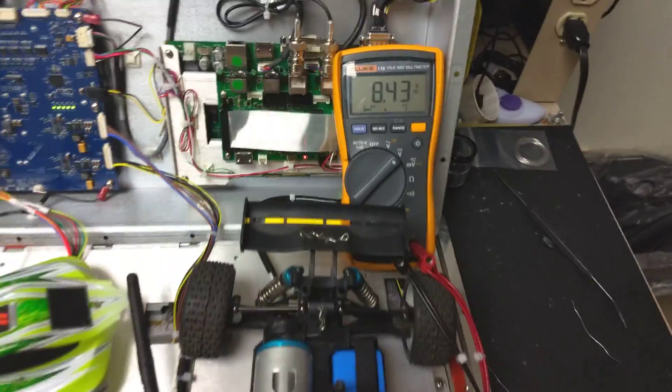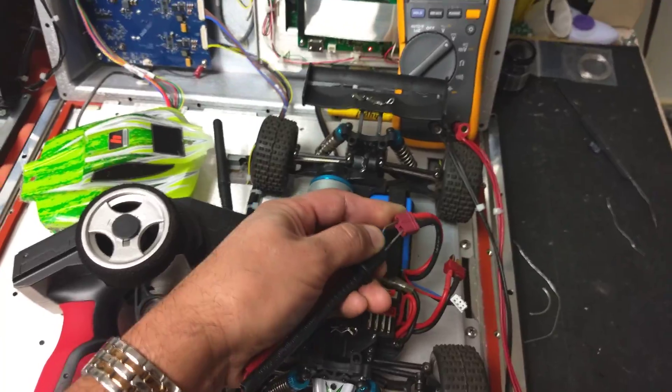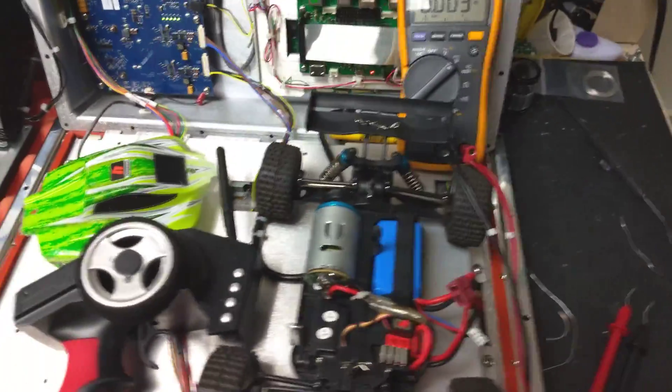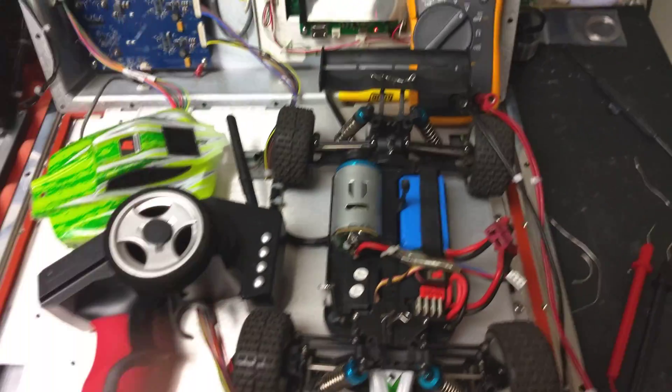We have a full battery, 8.43 volts, and even though it says it's full, when I put it on my battery analyzer it says it's only 594 milliamp hours.